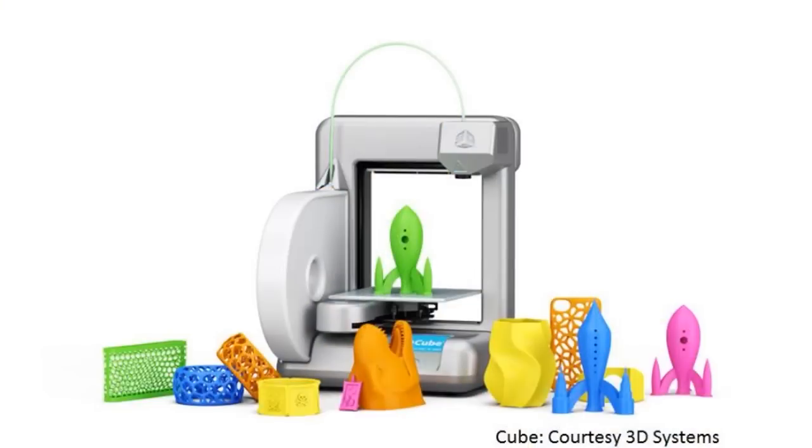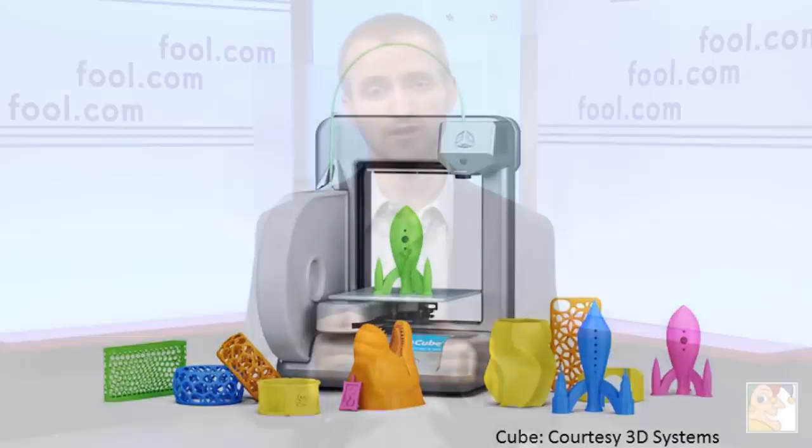The Cube and the Replicator use a technology called fused deposition modeling, or material extrusion, to selectively deposit material layer by layer to build an object. So very different technologies in these printers, but they do compete.